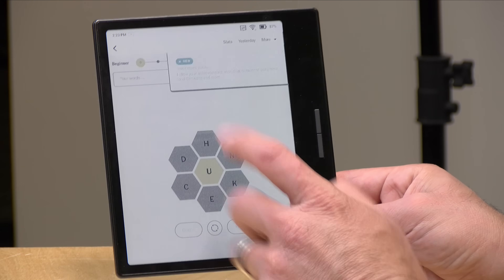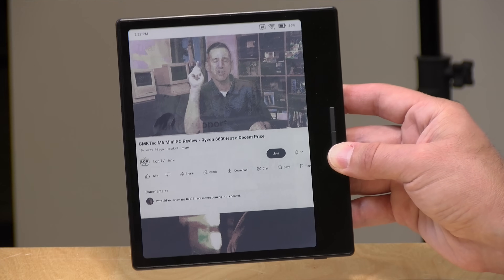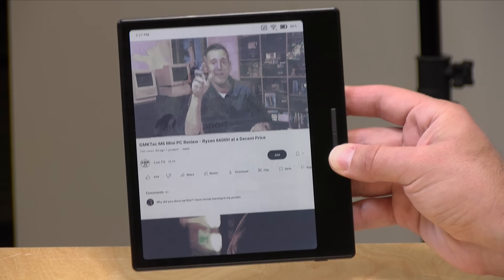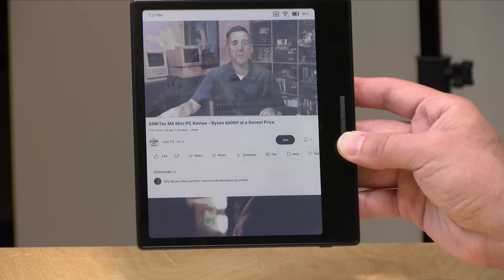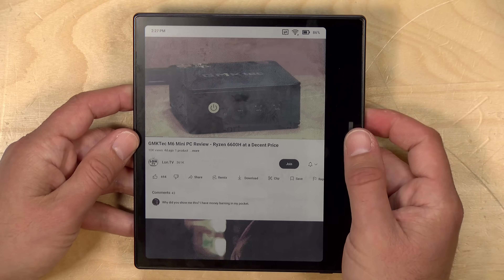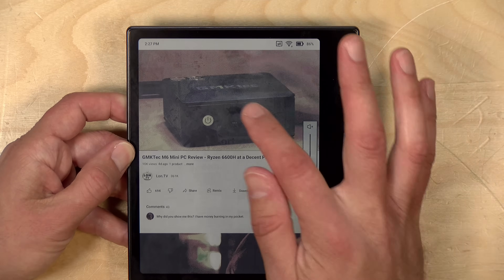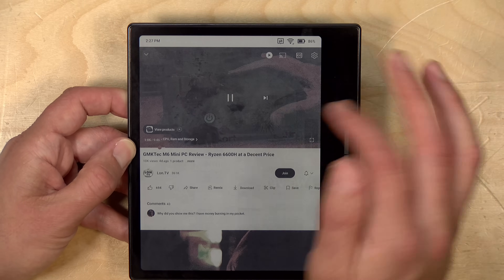I was surprised that their black and white e-ink display worked pretty well with YouTube, but this color display is kind of a non-starter when it comes to video. Right now I've got the display on its fastest setting — the color doesn't look all that great, there's a lot of ghosting going on, and it's having a hard time keeping up with the frame rate. If you had to watch a video in a pinch you could do it, but it's just not ideal.